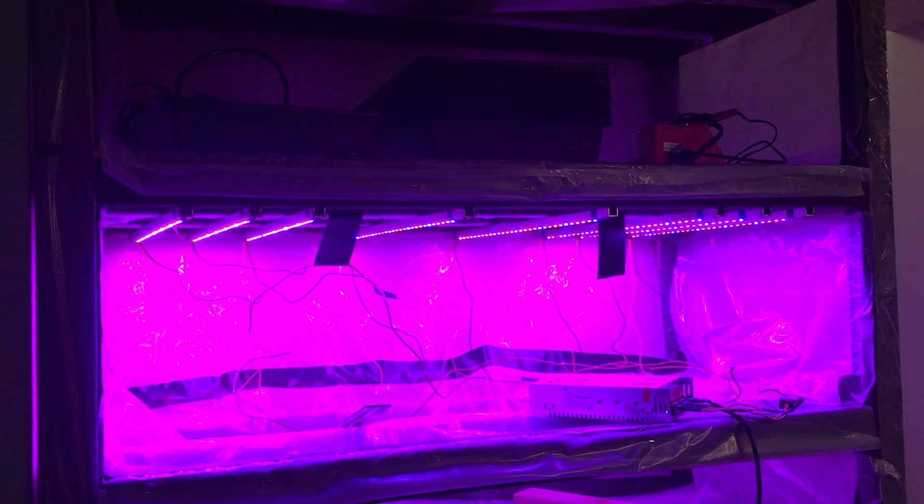Overall, I'm pretty happy with the results of this experiment. I think I'm going to use these lights for the rest of the microgreens growery, although I still don't know how well they grow the plants, but we'll find that out later. Subscribe and stick around if you want to see more episodes of this series, and thanks for watching.